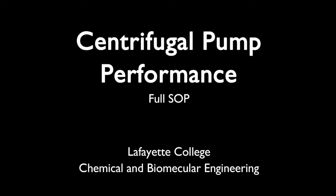This video demonstrates the standard operating procedure for the centrifugal pump in the Unit Operations Laboratory at Lafayette College. When working in the lab, standard personal protective equipment should be worn when working with the centrifugal pump. This includes eye protection, long pants, and closed-toed shoes.